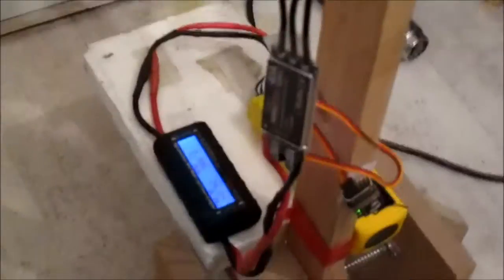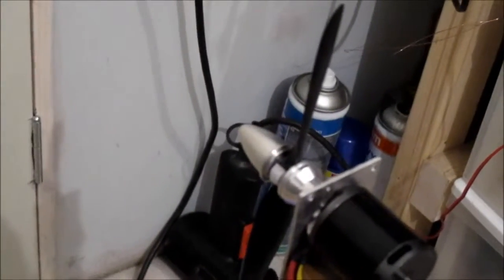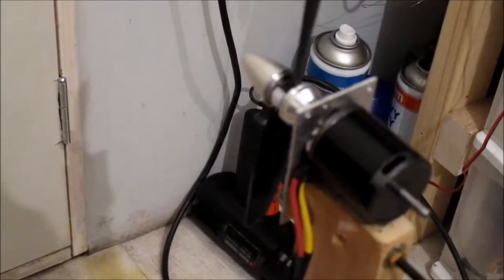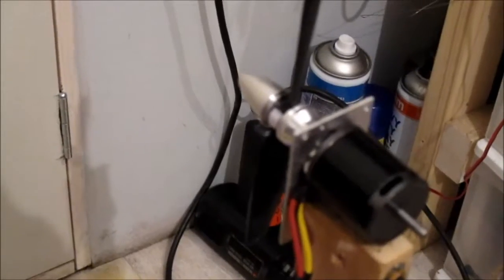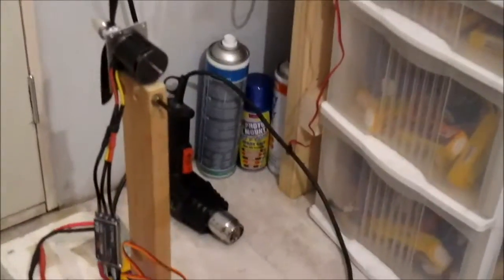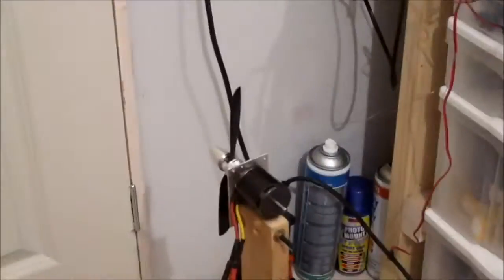Right, let's test this motor again. Still the same motor, everything's still the same. I've got another TGS prop on it - it was a 6x4 prop, but I've cut it down slightly, maybe half an inch or something, so it's about five and a half inches, although probably slightly more. So it's a 6x4 cut down to about five and a half by four. Let's see what this does.